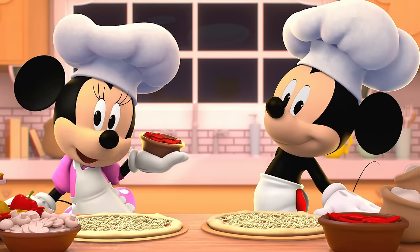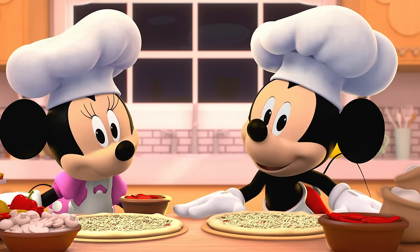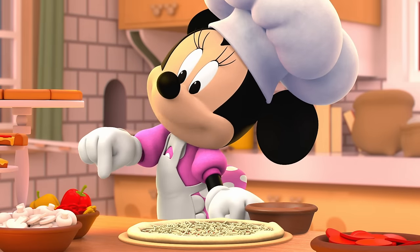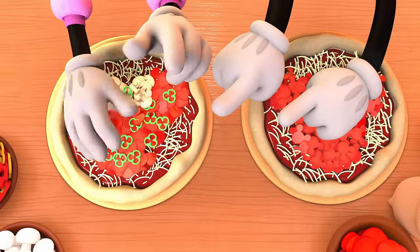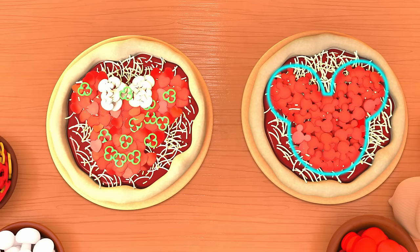How's your pizza coming along? Mmm, looking good! Time for toppings! I like to put a little bit of everything on my pizza. Pepperoni, pepperoni, pepperoni! And some veggies, too! Hmm, my pizza looks a little bit like me!